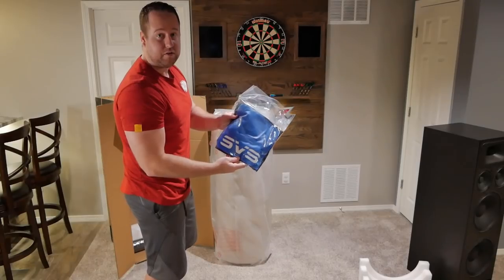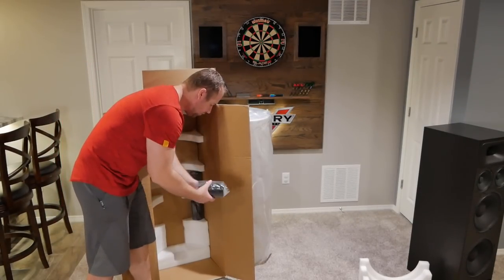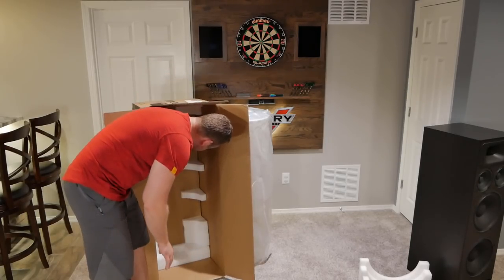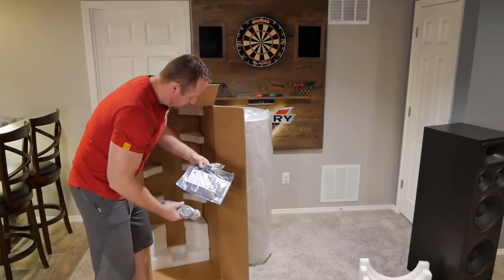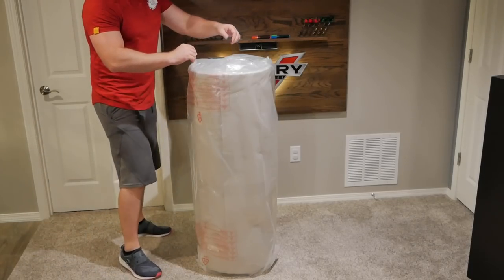Looks like they send you a t-shirt, so that's pretty cool. In the box you have your three foam port plugs, power cable, and your manual and remote. Now we'll see if we can't get all this plastic off.